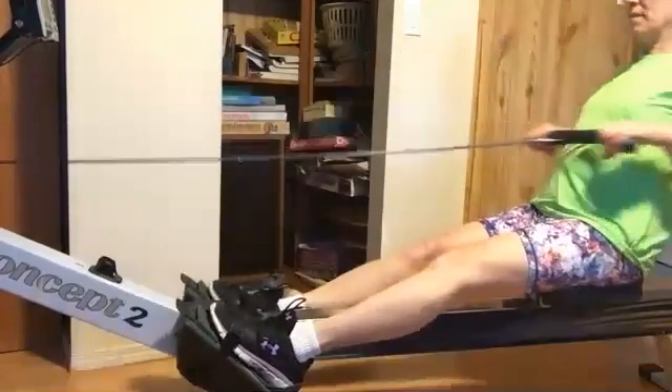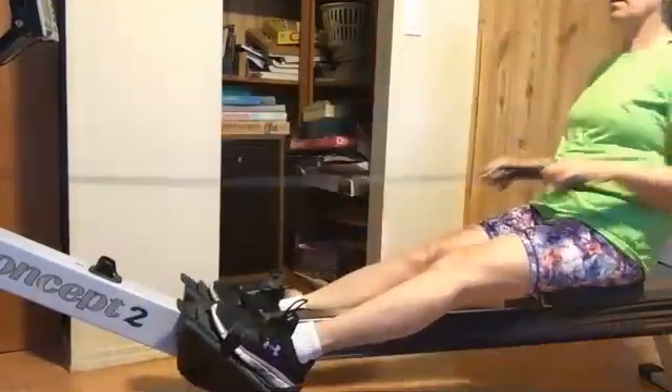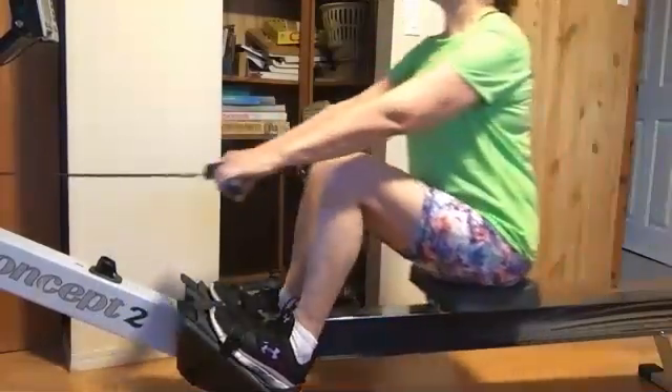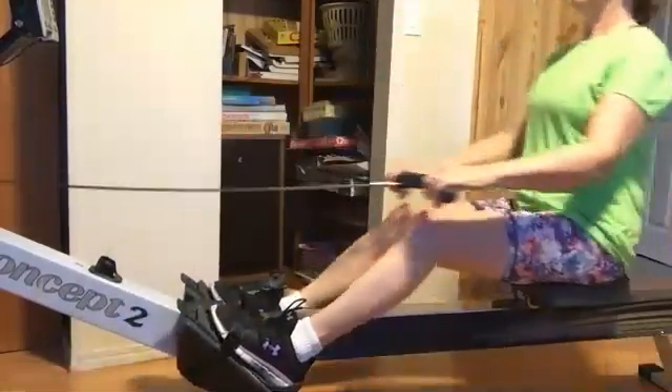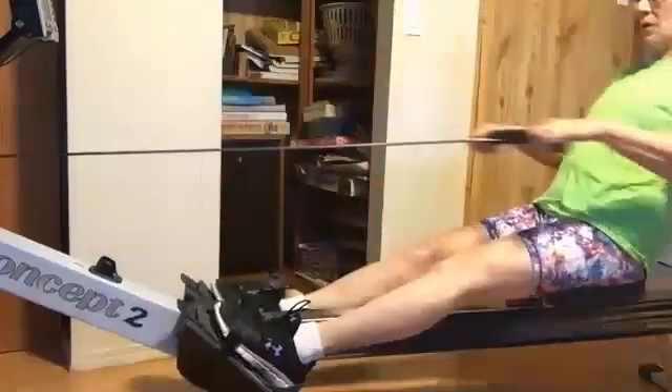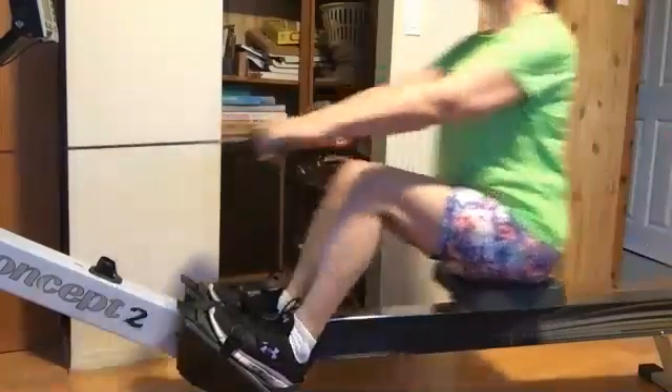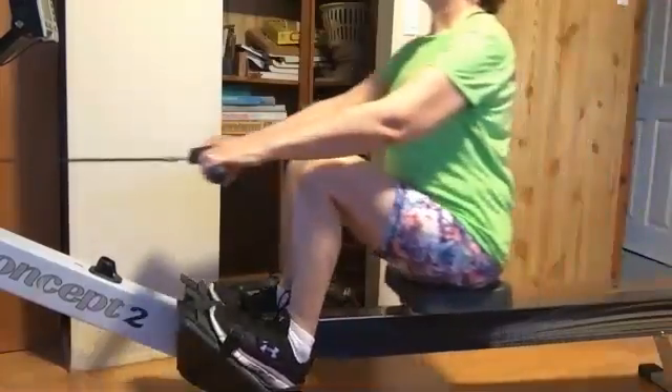We're holding the 20 — we're going to hold that 20 locked in as we come up that slide. We're not going to reach for more. We're going to set that body angle through the release, smooth up, and as we push those legs down.